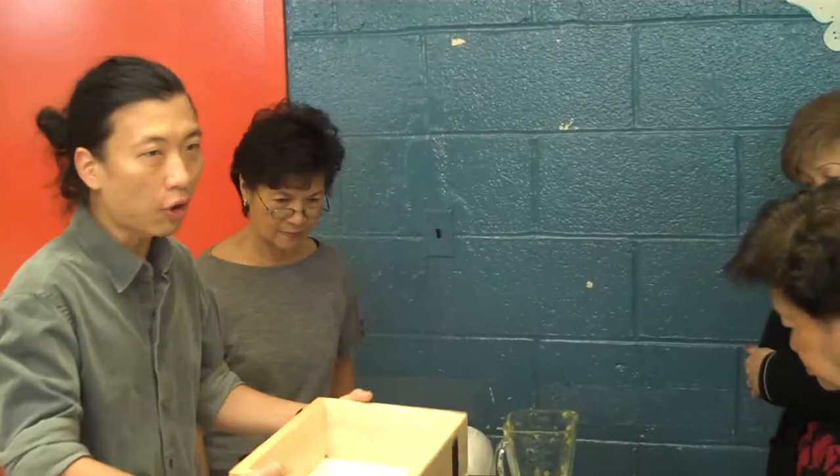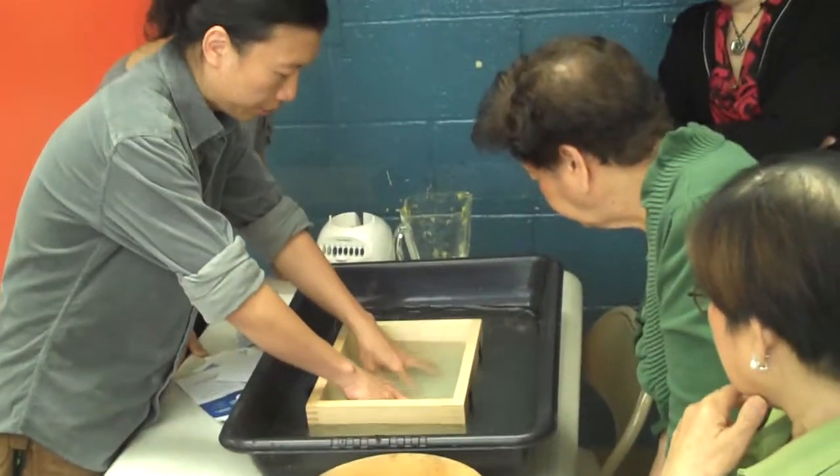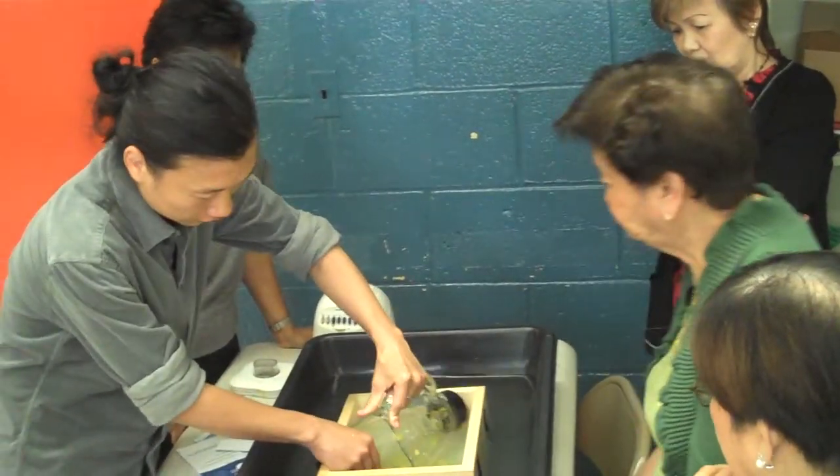We are here at Stapleton Senior Center and we are going to do paper making — recycled paper from junk mail. This is the mold and decal and this is called the pouring technique. Basically we just submerge it in a bit of water and I am going to pour some pulp into it. At home you would use a bathtub.